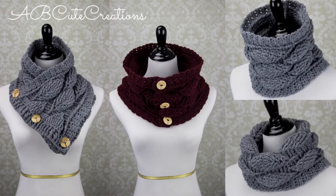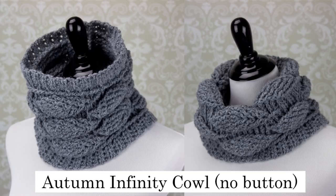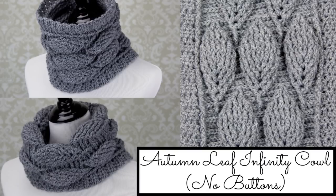This is a thicker one than what my other video is, and I'll link to that down below. I made a version with buttons that you can find, and I also made this version, which is an infinity cowl. It's not as long, so it fits a little more snug around the neck, and it has a wider pattern. I added an extra leaf into the pattern. If you have any questions on this pattern, check out the other video.